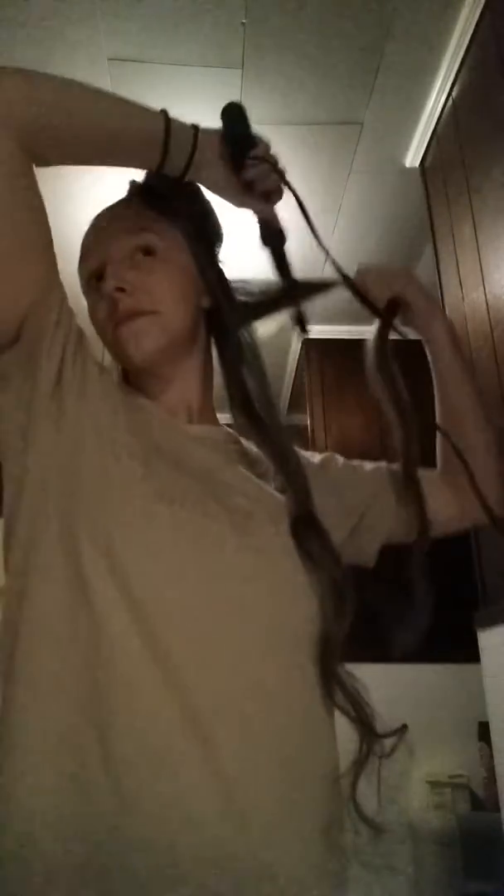I just lost it. Ow. I'm going to end up burning myself really bad. Okay, and there you go — another curl. But I'm going to finish curling my hair and I'll be right back. Or this layer of my hair anyway. I'll be right back.